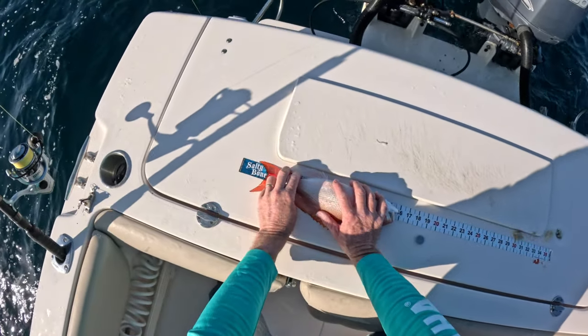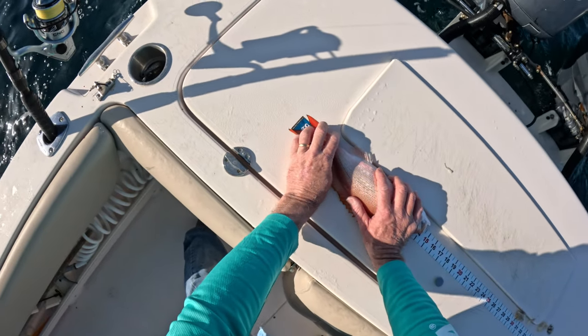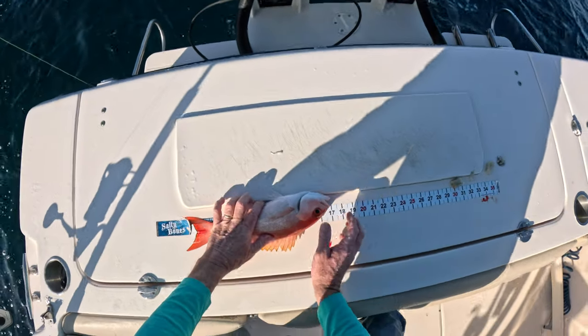Now these guys, like red snapper and lane snapper, are total length - so if you pinch the tail, get it to the furthest point of the tail and then to the mouth, he's about 14 and a half inches.